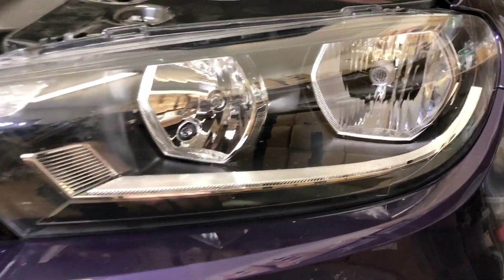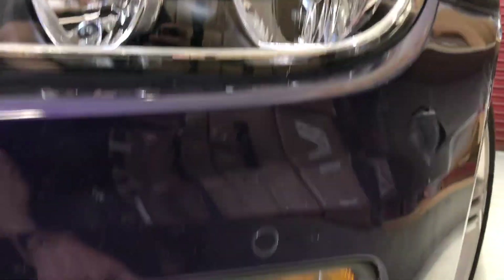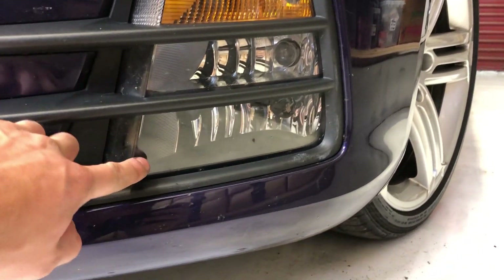So the lights are as follows: we've got the main beam and the side light, we've got the dip beam, indicator, daytime running light, and fog light.